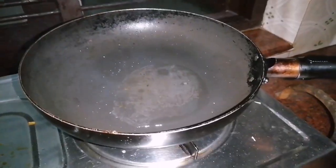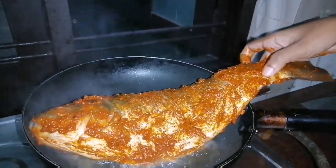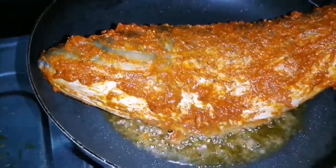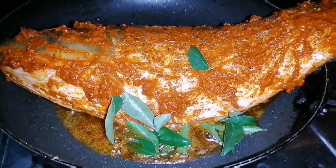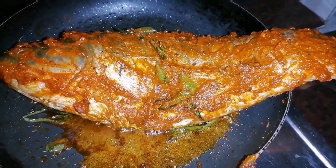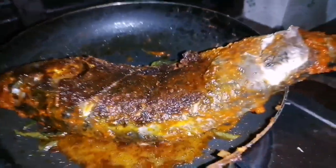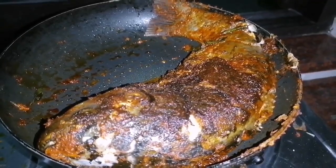Let's put the onion on the pan. Let's cook the meat in the pan.